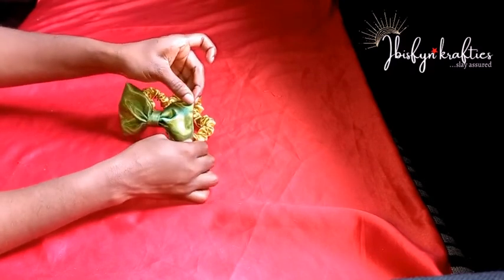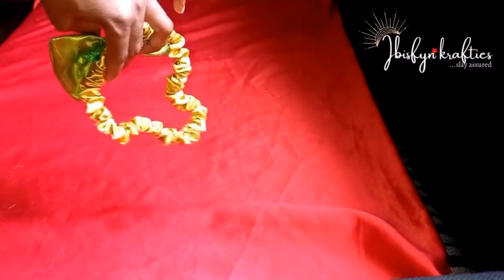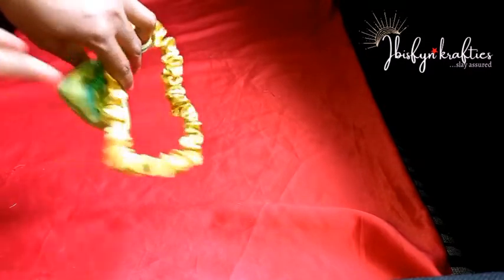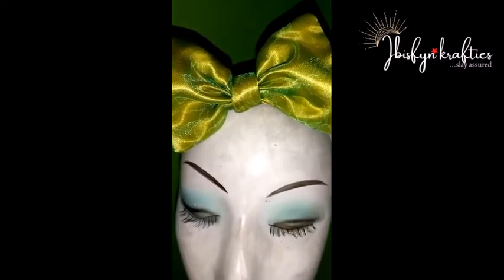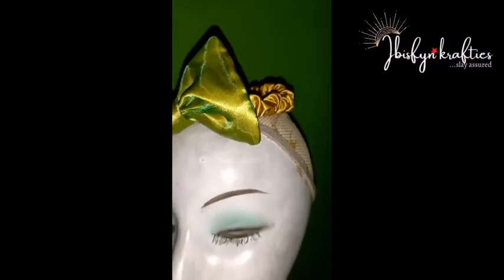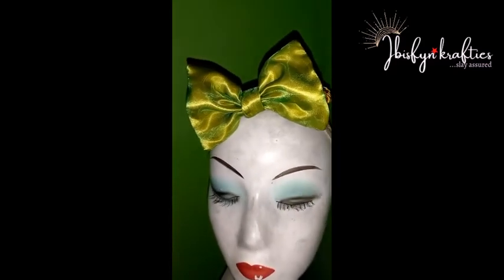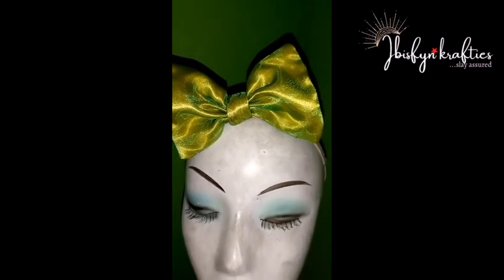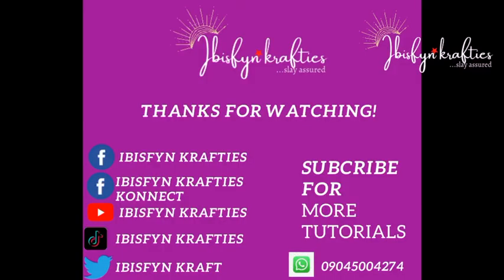This is our beautiful bow headband for babies! If it's for adults, use the head circumference of the adult and make the bow bigger by increasing the measurements accordingly. You can also reduce measurements to make it smaller. If you like this, please give this video a thumbs up, share it so others can benefit, and I'll see you next time. Thank you!